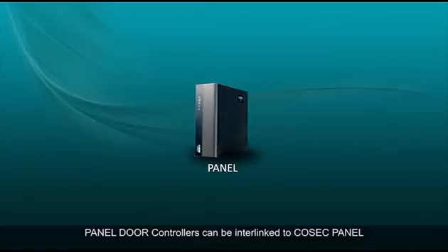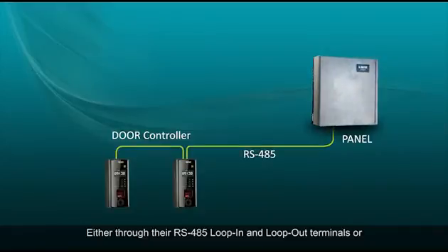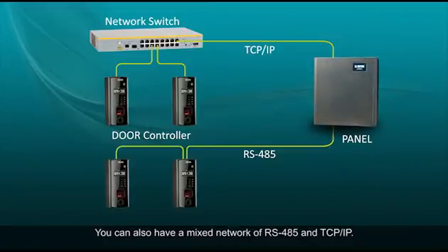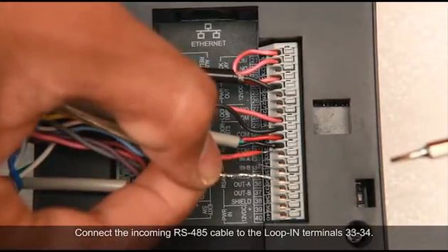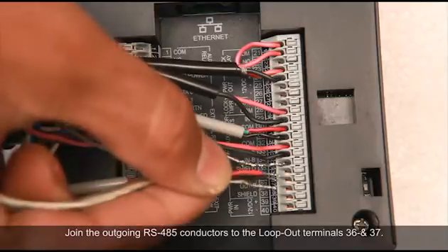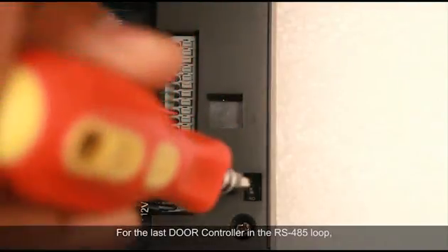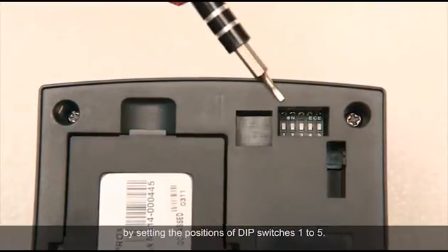Panel door controllers can be interlinked to the Cosec panel and to each other by two different means: either through their RS-485 loop-in and loop-out terminals, or through the Ethernet port using TCP/IP connectivity. You can also have a mixed network of RS-485 and TCP/IP. For RS-485 setup, connect the incoming RS-485 cable to the loop-in terminals 33 and 34, and join the outgoing RS-485 conductors to the loop-out terminals 36 and 37. For the last door controller in the RS-485 loop, push the switch to the ON position to enable the end-of-line resistor, then set the door controller's address by configuring DIP switches 1 to 5.